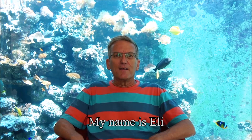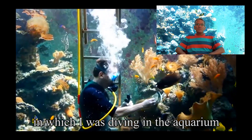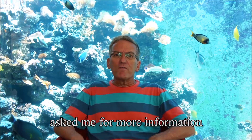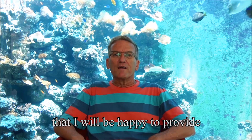Hi, my name is Eli. I live in Israel and I'll tell you about my own reef aquarium. Many that watched my previous video, in which I was diving in the aquarium to feed the fish, asked me for more information on the filtration and life support system, which I will be happy to provide.